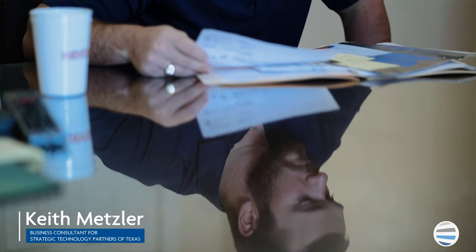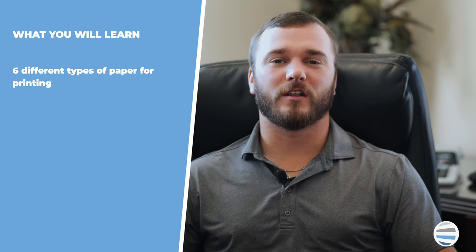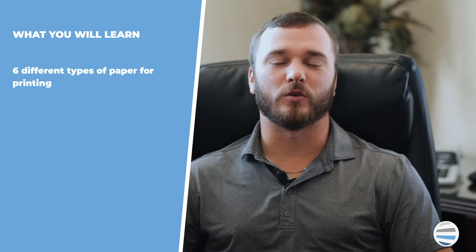Hi, my name is Keith Metzler, and I've been trained by Xerox to advise you through the entire sales process to ensure that you're making the best and most informed buying decision. After watching this, you should have a solid idea of the type of printer paper that you will need for your machine.